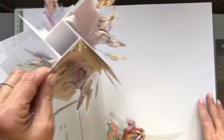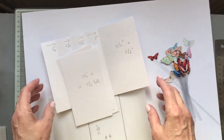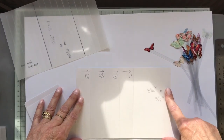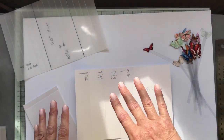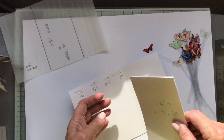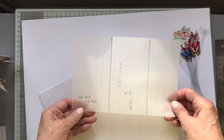So here are the dimensions you're going to need: card, acetate, butterflies, trimmings, and paper if you're going to be using paper. First of all, you're going to need one piece of card eight and a quarter by five and a half for the main structure of the card, and then you have three pieces which are three and a quarter by five and a half.